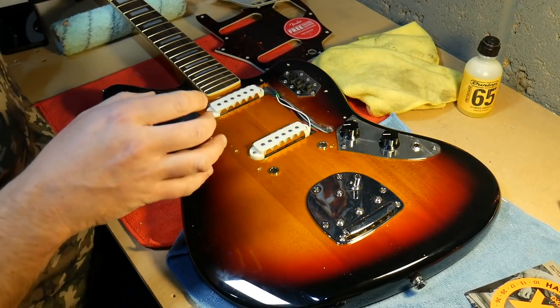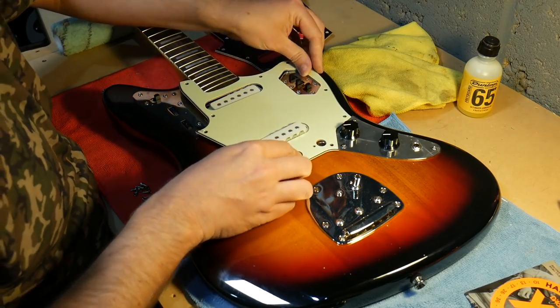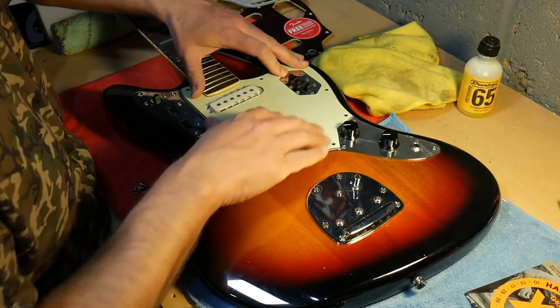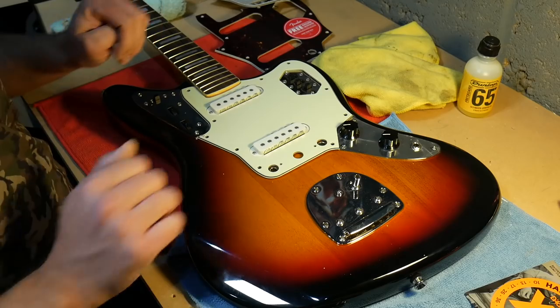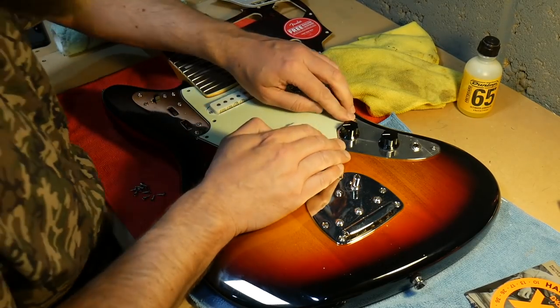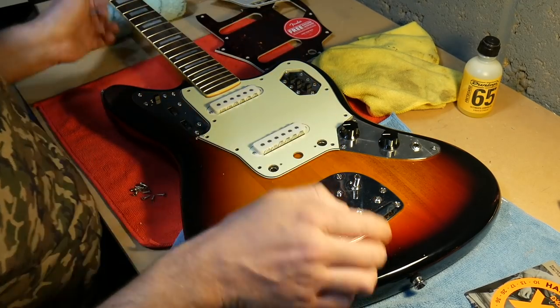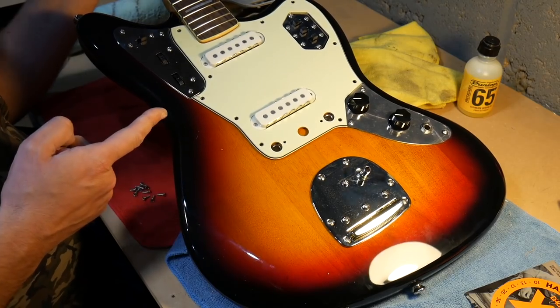Actually, while I'm here I'll line up this green guard and see if it does actually fit. Yeah, it needs a little tweaking - I need a bit of routing around the neck area to make it line up. It's not far off; probably just unscrew that and move it a little bit. So that's it with the mint green guard.